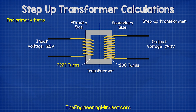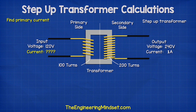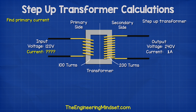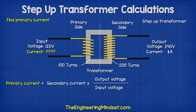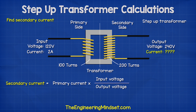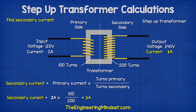If we wanted to find the number of turns on the primary, then we could use this formula. If we had a current of one amp on the secondary, then we find the primary current by using this formula, and we see the answer is two amps. We could also find the answer if we knew the secondary current and both voltages by using this formula, or if we knew the current on the primary side and the voltages of the primary and secondary, we could find the secondary current using this formula, or alternatively by using this formula if we knew the number of turns.